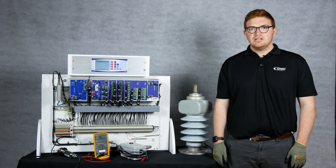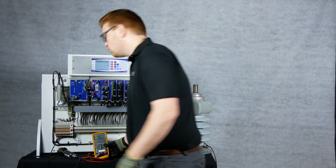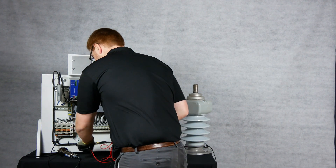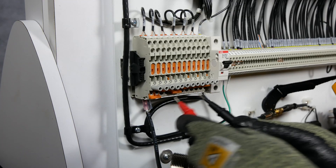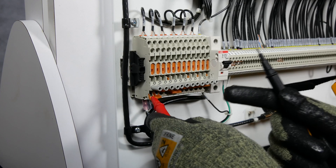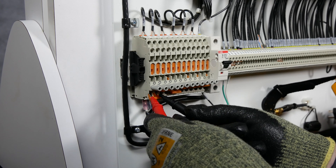Lastly, for post-energization testing, you can measure the voltage AC across the blocks from center conductor to shield, looking for one to three volts AC. Place your red lead on the center conductor and your black lead on the shield, and look for a measurement between one and three volts AC.